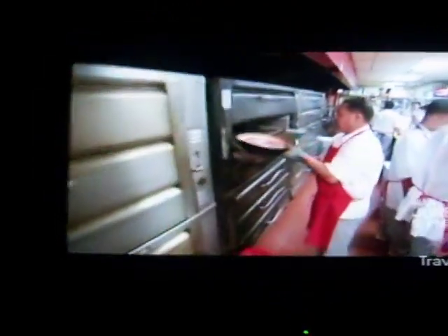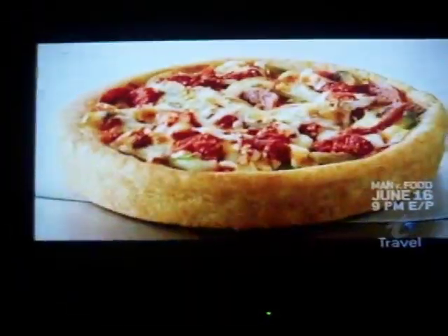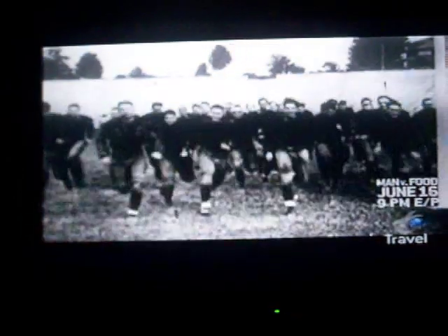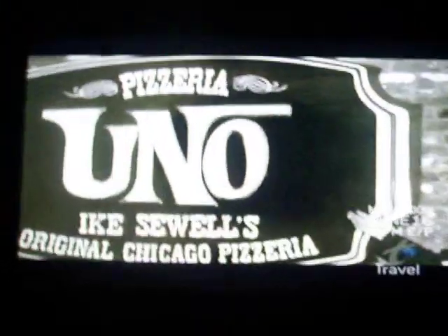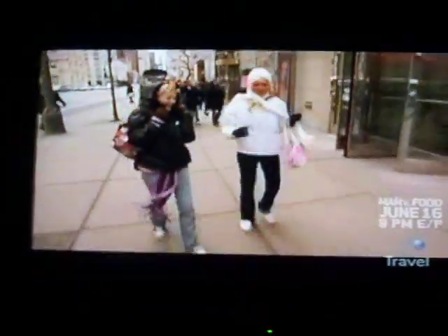Chicago-style Deep Dish Pizza is exactly what it sounds like. Unlike East Coast thin crust, there's no way you can fold a slice of this pie. The architectural design for this mini-tower of pizza is credited to former University of Texas football star Ike Sewell, who felt Chicago could use a pizza hearty enough to match the city's sure-of-itself attitude. In 1943, Sewell opened Pizzeria Uno on Chicago's busy north side and debuted the Deep Dish, which was designed to fortify hungry Chicagoans against anything the city had to dish out.